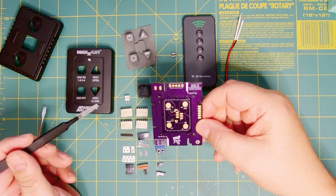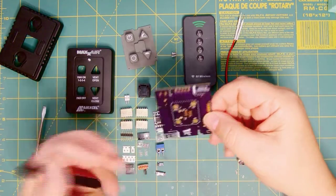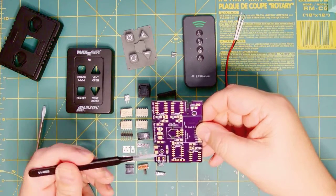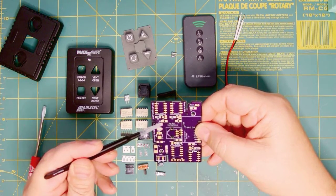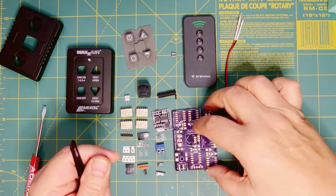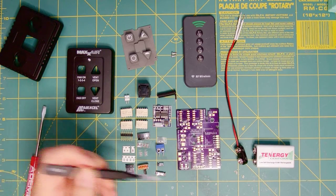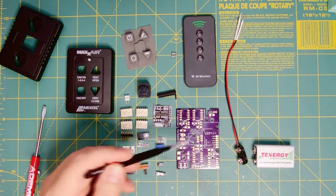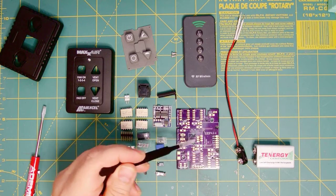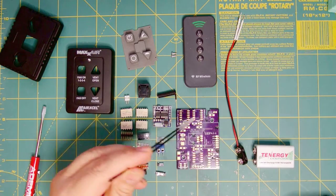Even though this is surface mount technology, I've made the components as large as I can — I found the largest parts available. With the exception of these two, these are all what's known as 1206, which are here and here and here. I've actually even increased the size of the pads to make them easier to solder. I'm not going to go through a step-by-step procedure here, because you can go to my website and download the documentation package, which has a step-by-step drawing and my recommended sequence of installing the parts — if you put big parts in before the little parts, you may not be able to get the soldering iron in there.